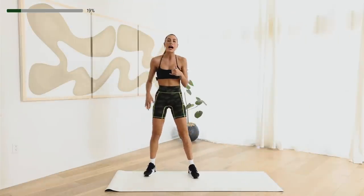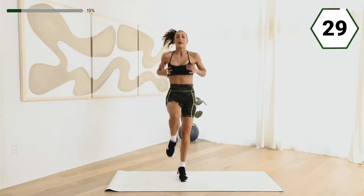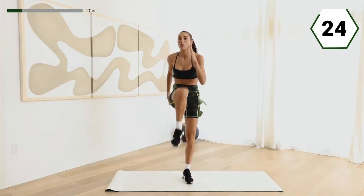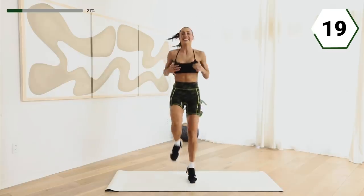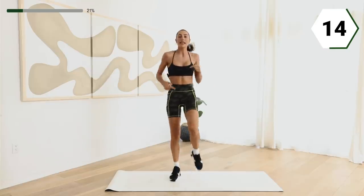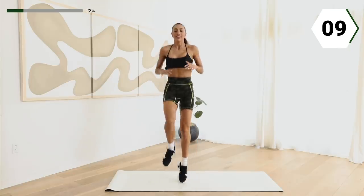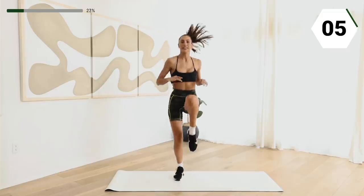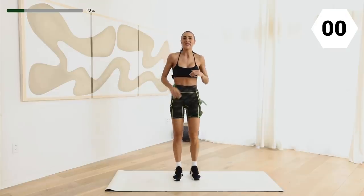Take it up. We got high knees. Option one: bring those knees in and jump it out. Option two: those knees come in, walk it out. Both are awesome. Here we go. Bring those knees in. And again, if you're walking it out, those knees go into that chest. Make it count right here. Two and one. Shake it off.